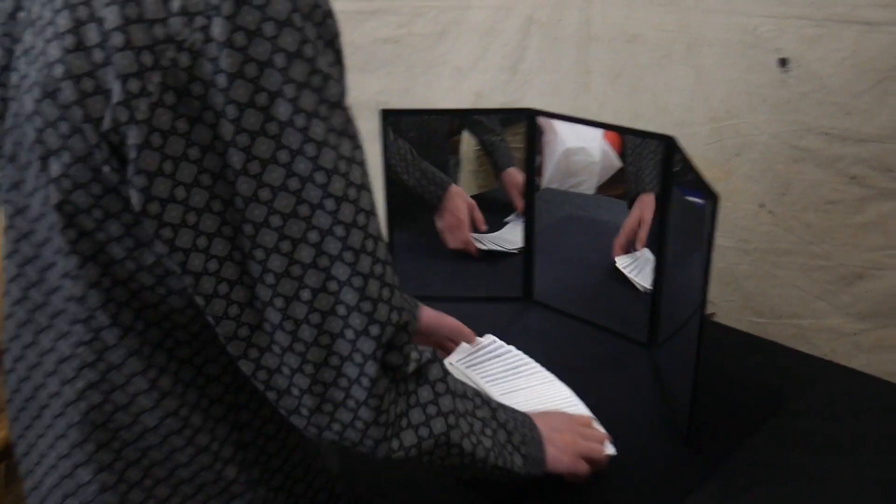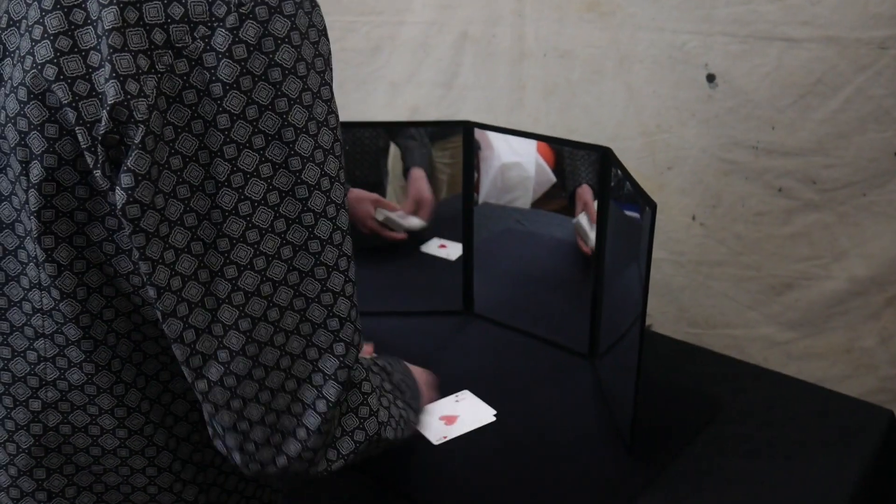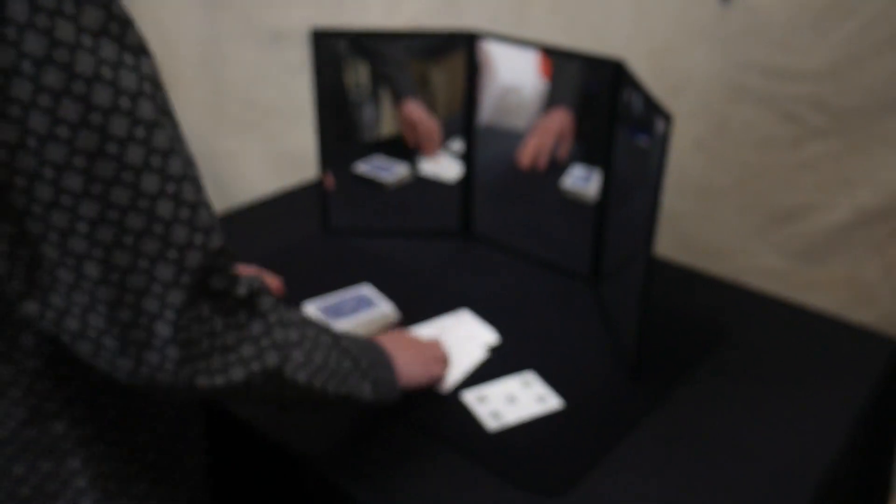So here's what you'll need: one deck of cards, and you will also need a few extra cards. You will need the four aces, and you will need any five. I use the five of clubs, but it can be any five you want.